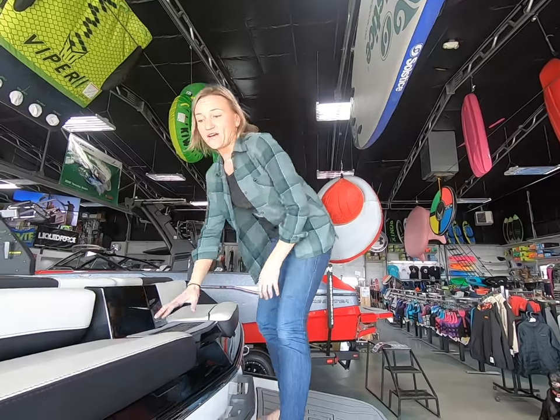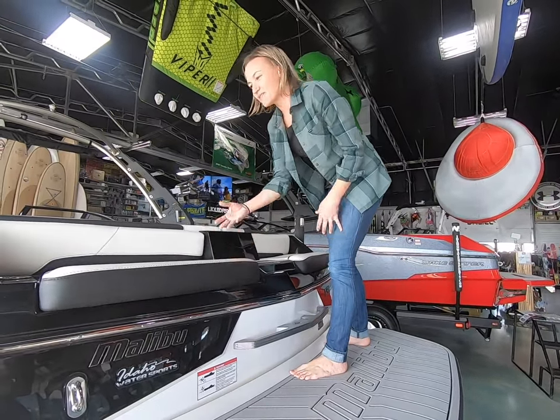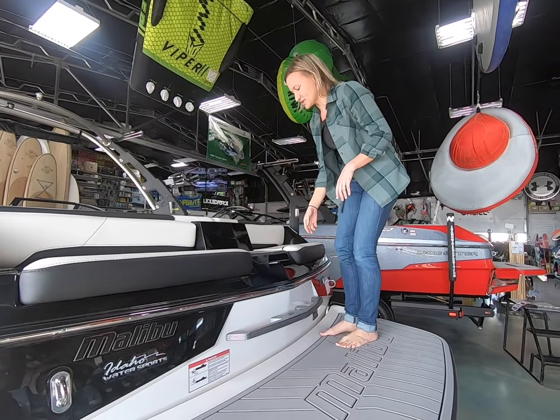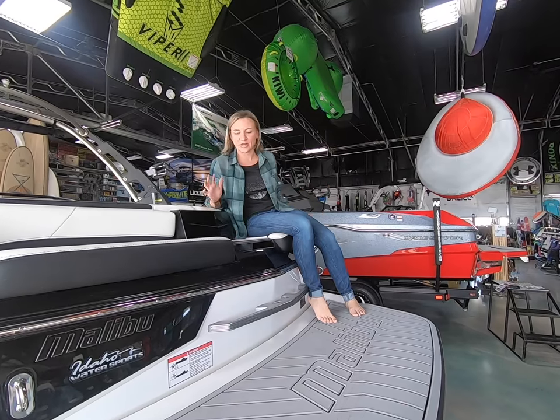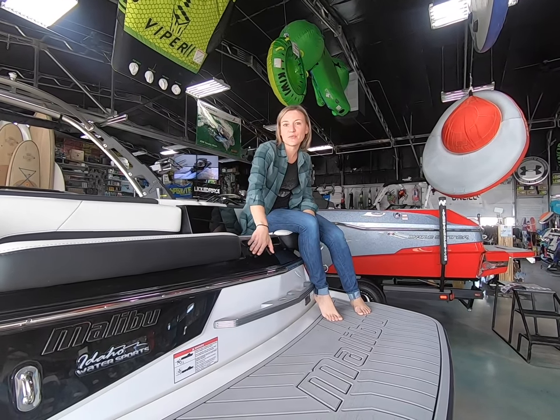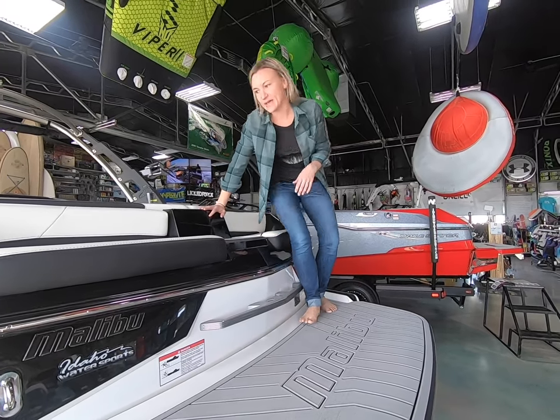On the back we still have the nice cushy seats that open up and give us some storage bins back here — ropes, gloves, flip flops, anything like that that you want to tuck away — but you still have some nice comfortable seating while you're hanging out and lounging. Cup holders back here, and there's an optional transom remote that you can get so you can control the stereo from the back. It's just a nice hangout area.